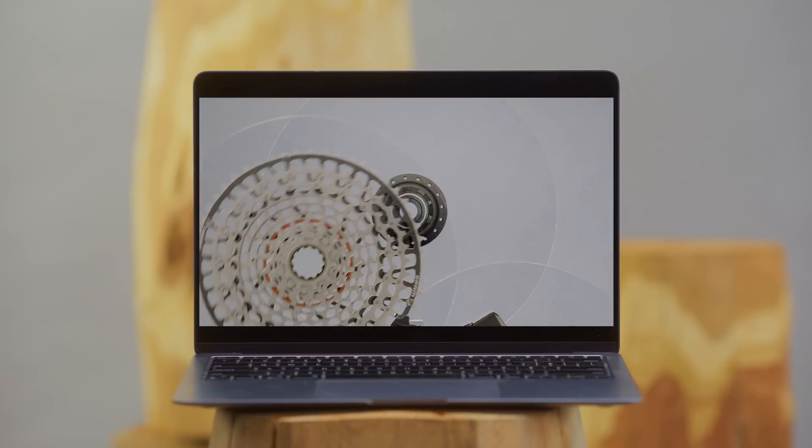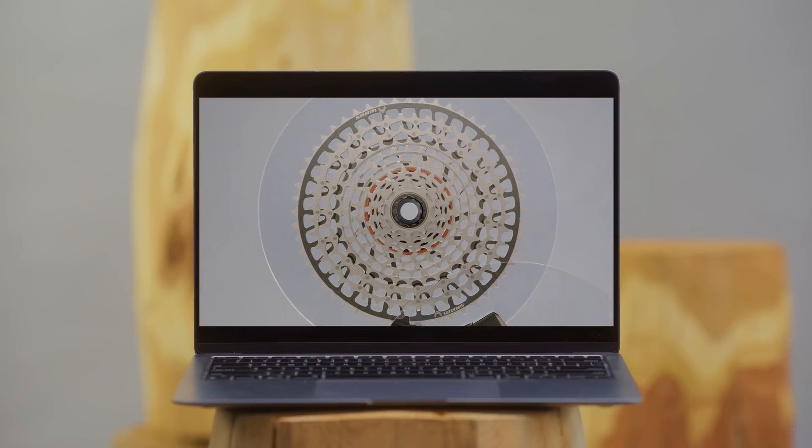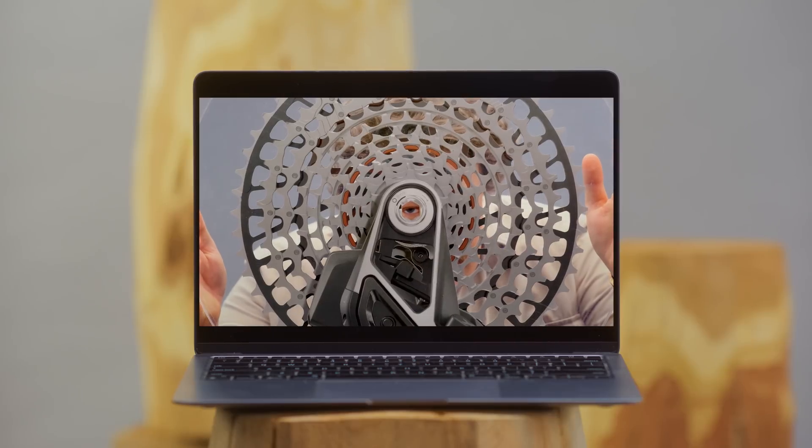Eagle AXS transmission delivered the dream of the perfect mountain bike shift. Because the Eagle transmission derailleur mounts directly to UDH compatible frames, its full mount design works around the one constant on every mountain bike — the center of the rear axle.